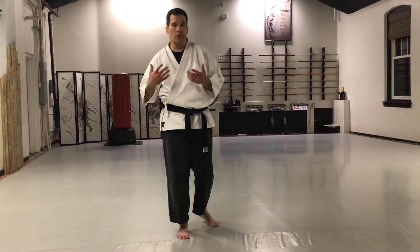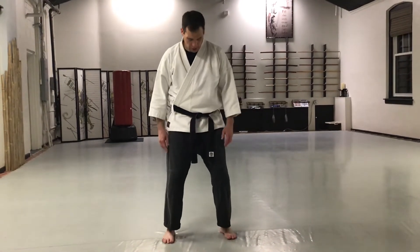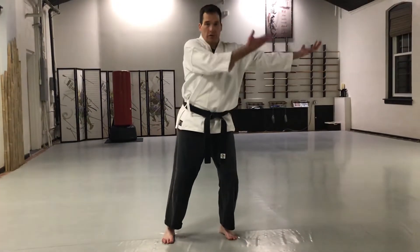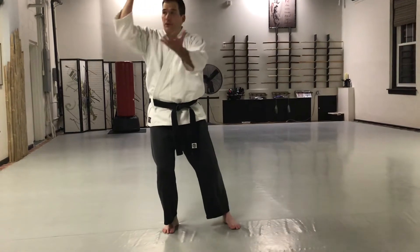One is Sayo Undo, or a lateral swing. We're going to start feet a little bit wider than hip distance. We're going to shift our weight into our left leg, hands are going to go out to the left. Then as I shift my weight, I'm bringing my arms across.